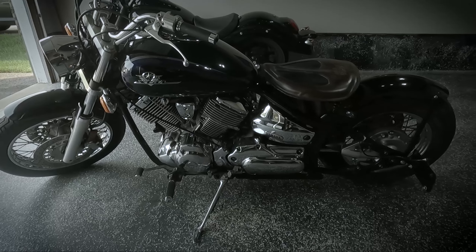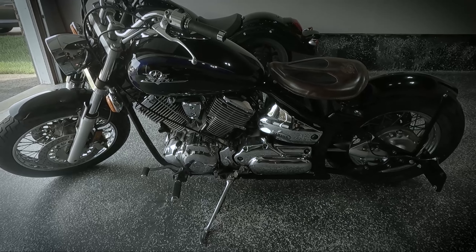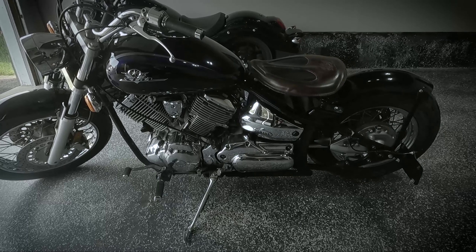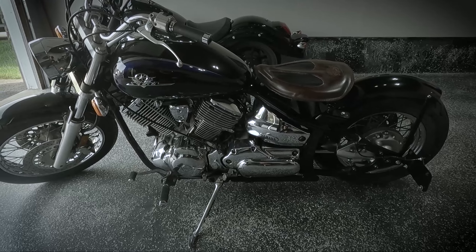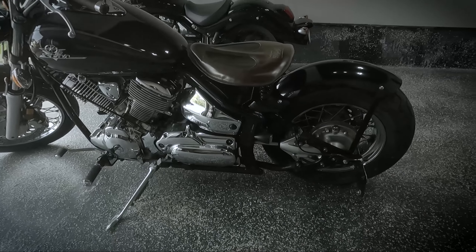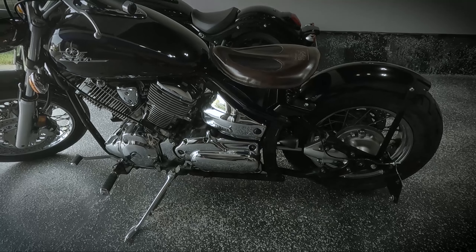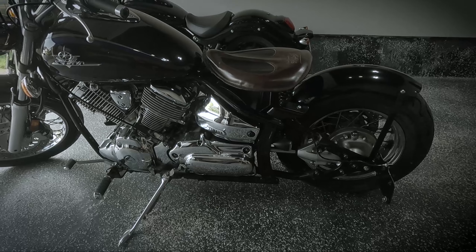Tires are on and the bike is road worthy. I took it for a quick test ride and the rubber definitely feels a lot rounder than before. There are a few small tweaks I need to make to the carburation to get it fully dialed in, but at this point it's ready to go.